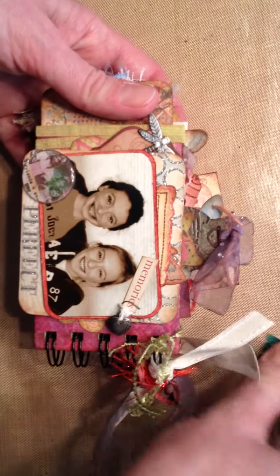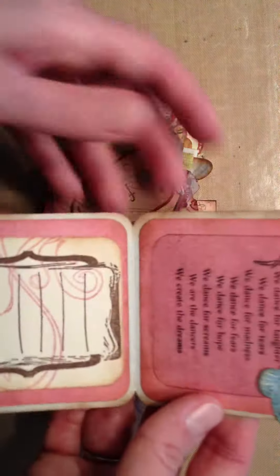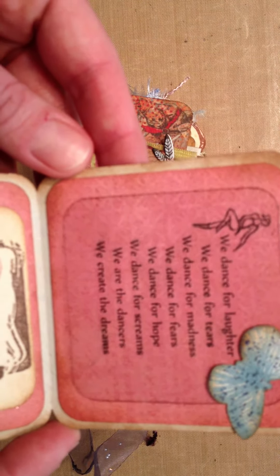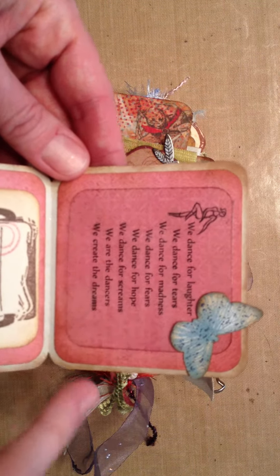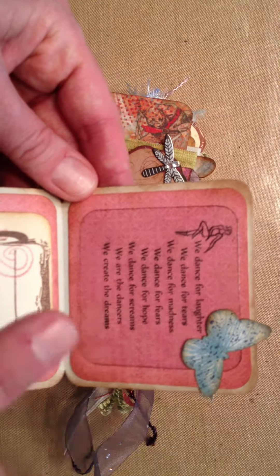And then the back side — another picture of them just hanging out. This is a little fold-out clip book. It has a little tiny tag to do some journaling, a Tim Holtz paper clip, and a little heart locket that actually opens up. There's another little inchie I just cut out and put a little plastic bobble over the top of. And then it opens up and has this poem inside: 'We dance for laughter, we dance for tears, we dance for madness, we dance for fears, we dance for hope, we dance for screams, we are the dancers, we create the dreams.' I thought that was really sweet — I got that off the internet and printed it right on the cardstock, then put a piece of acetate over it to protect the printing because it was smearing a little bit.